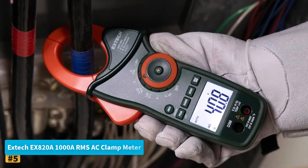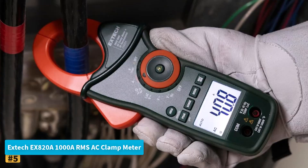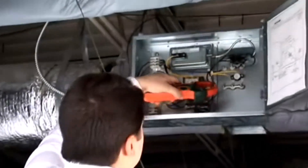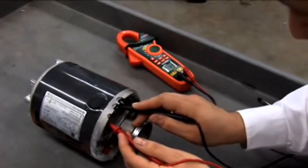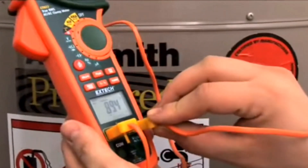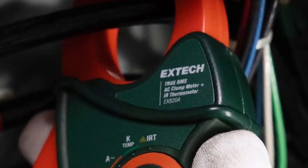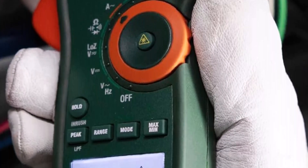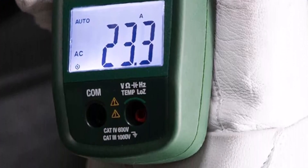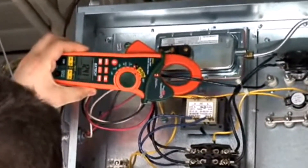Number 5: Extech EX820A 1000A True RMS AC Clamp Meter. The Extech EX820A is a powerful, feature-rich tool designed for electricians, HVAC technicians, and industrial professionals who demand accuracy and versatility. Equipped with advanced functions like low-impedance (low-Z) mode to prevent false readings caused by ghost voltages, this meter ensures precise diagnostics every time. The low-pass filter (LPF) further enhances accuracy by filtering out electrical noise, making it ideal for measuring noisy equipment and motor inrush currents.